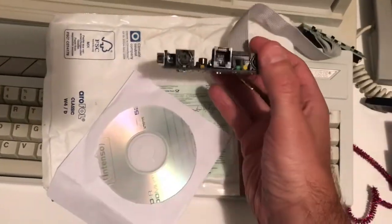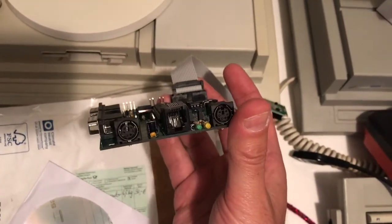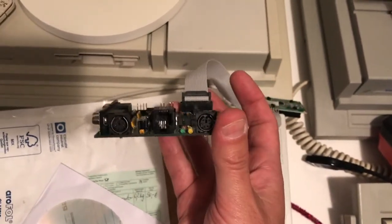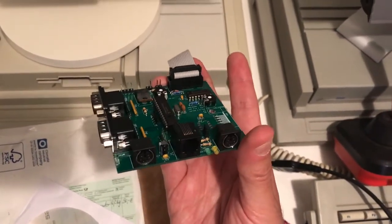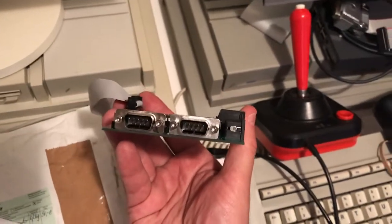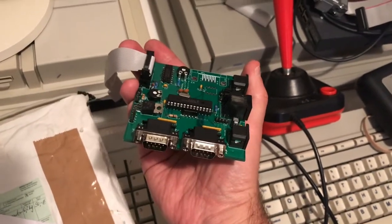As you can see, it's got the external connector — RJ11, I believe they're called — just in the middle there, plus the two PS2 connectors, one for a keyboard and one for a mouse, as well as your traditional DB9 plugs for the mouse and joystick as well.